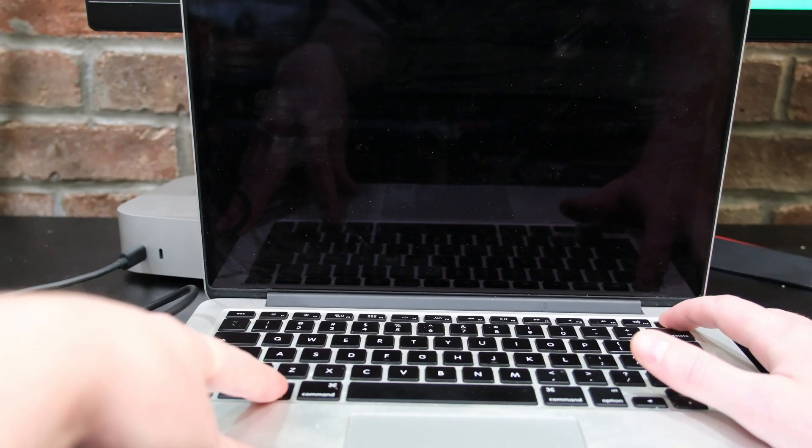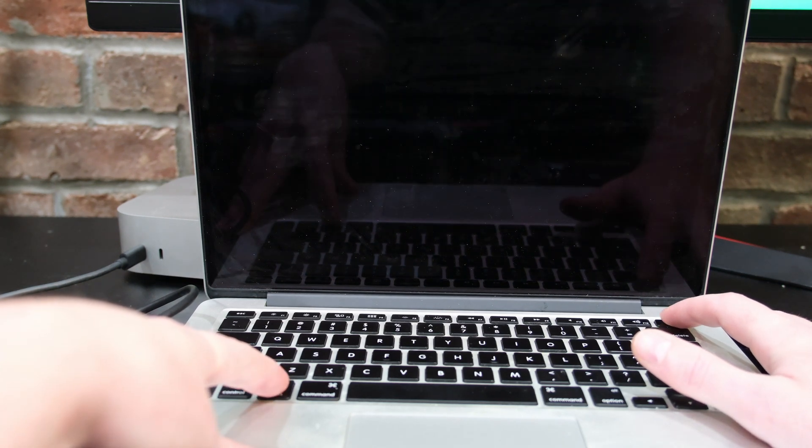In order to get to the boot screen on a 2016 MacBook Air, you hold down the power button until you hear the startup chime, then hold the Option key.